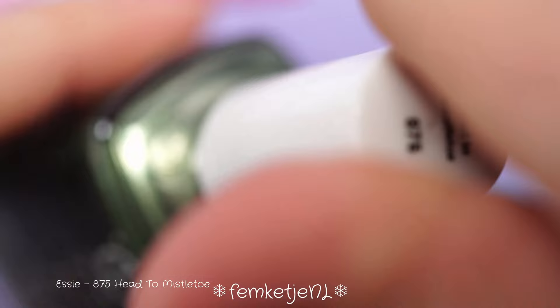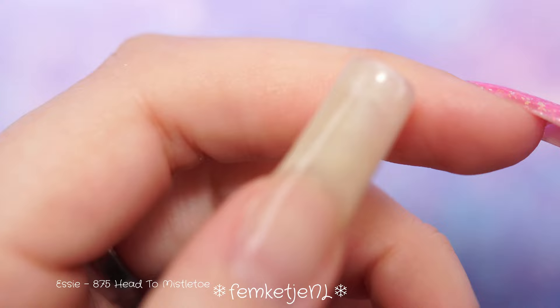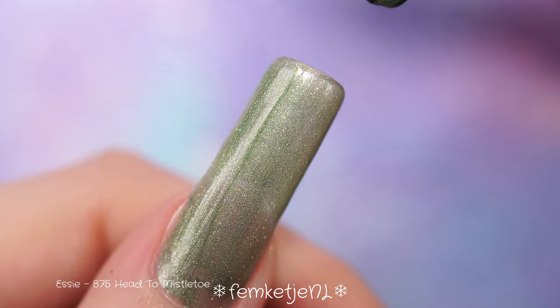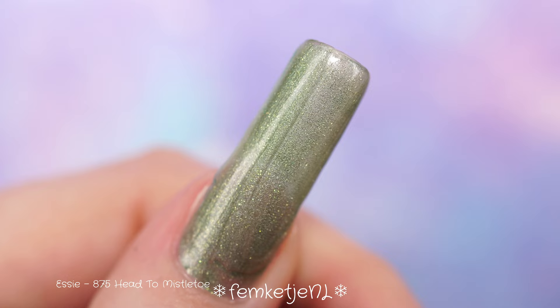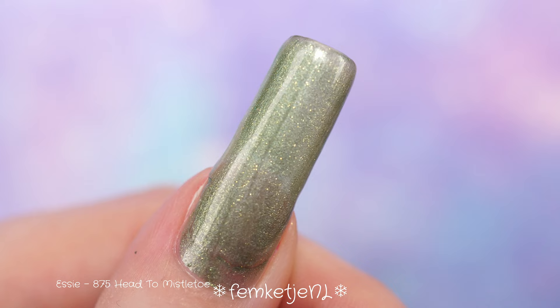This first one is called 'Add to Mistletoe.' It is a really lovely green, and that says a lot because usually green is my least favorite color. But this one has kind of a frosty, special finish that I really like — it's a little bit metallic but frosted. It kind of reminds me of one of those frosted metallic collections from Holo Taco.